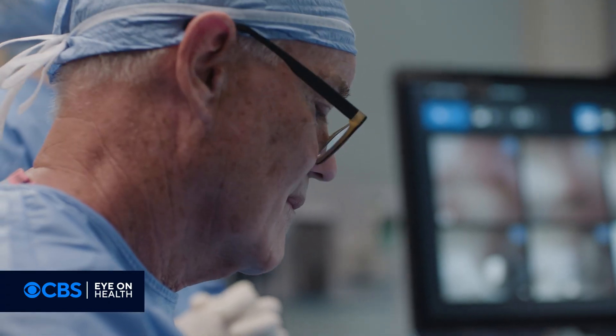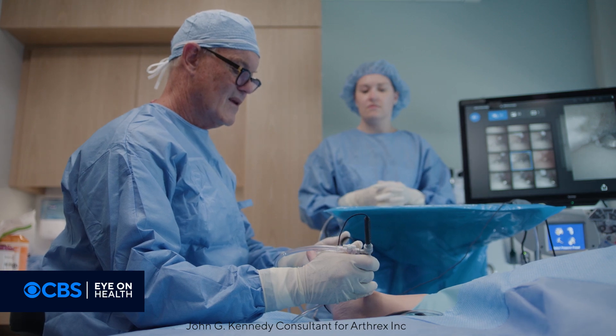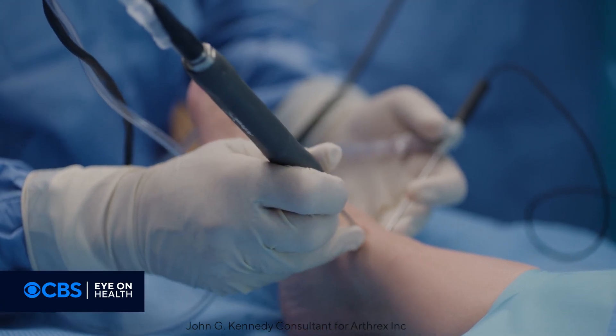We're able to identify where the pathology is precisely. We're supercharging that area, either with stem cells or with PRP, and then inject it exactly where we need to inject it to have the greatest effect.